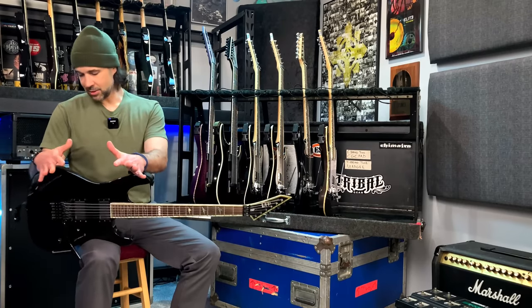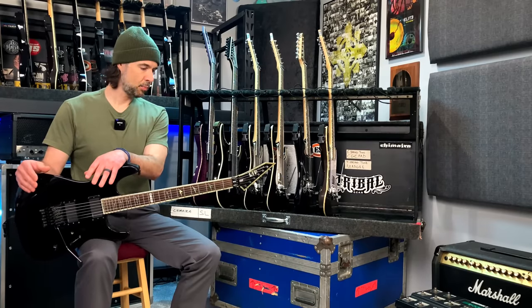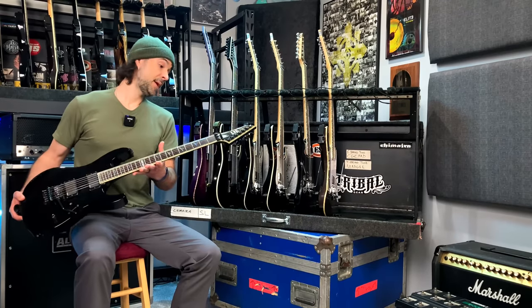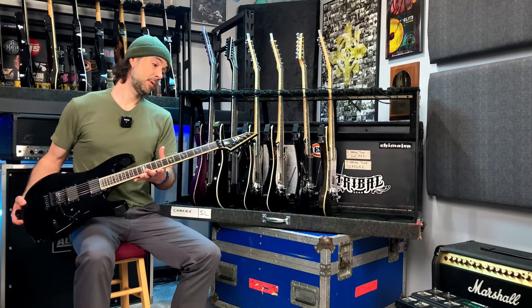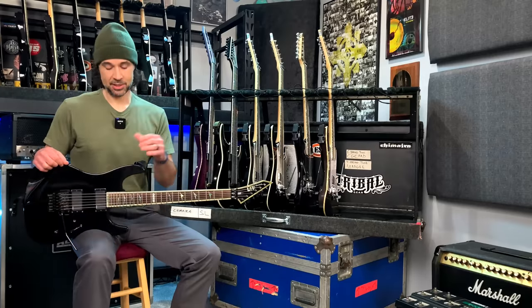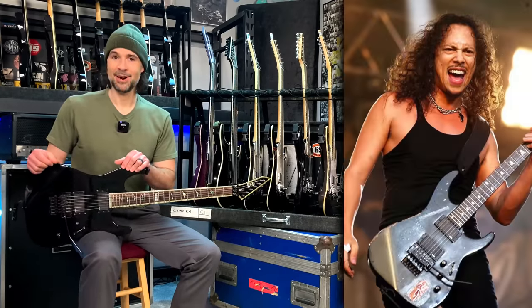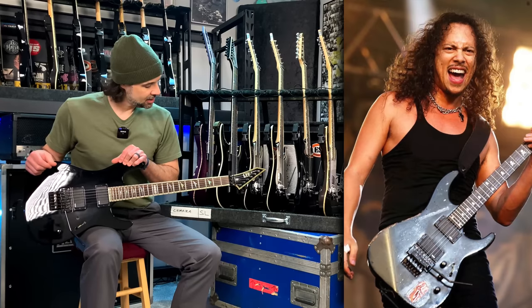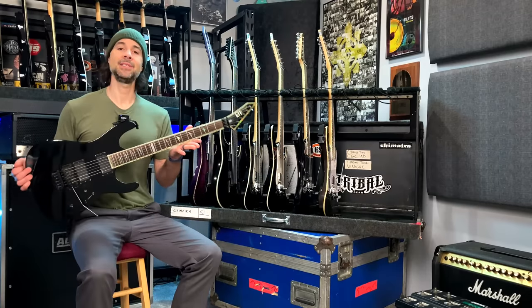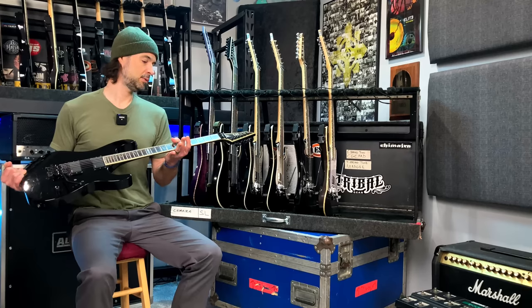It lived on the bus most of the time, but there were certainly situations where it would go in the dressing room, other guys would play it, and it created music for a lot of drunken nights. So it's got some battle scars, although it still looks pretty good for being an '02 — over 20 years old, still plays great. I've always loved the M1000s; I really based my custom six strings, the RA2 and RA3, off this guitar.